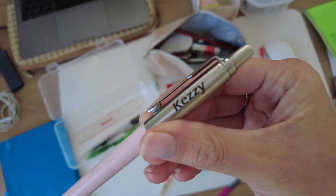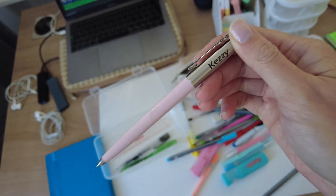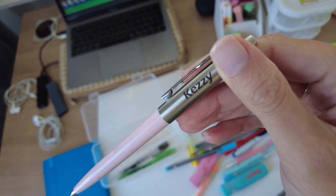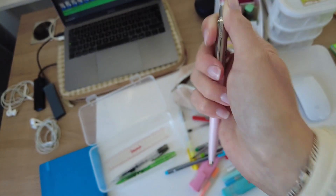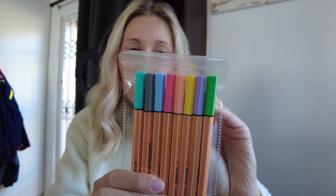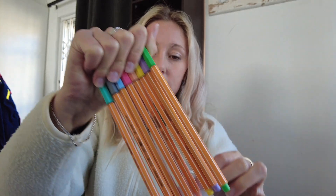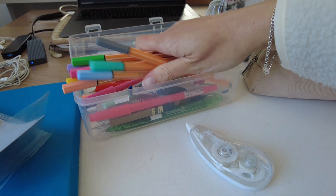Another nickname of mine is Kezzy — Matthew calls me Kezzy and he got this Parker pen engraved with the name Kezzy, so it's very special. Who remembers these colorful fine liner pens? These are all pastel colors — and that's going to go in here.